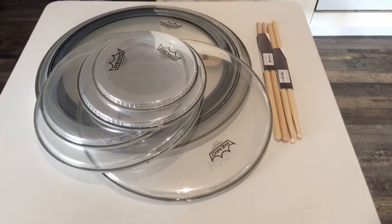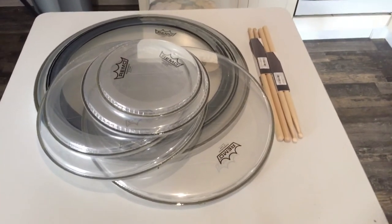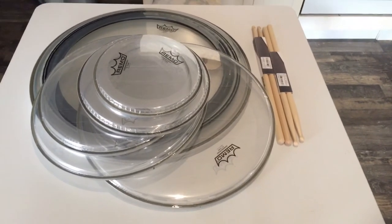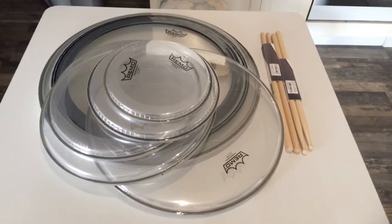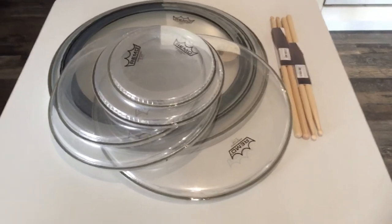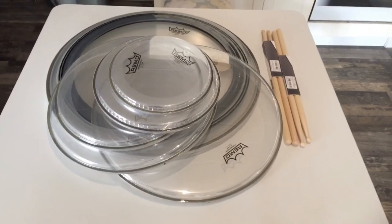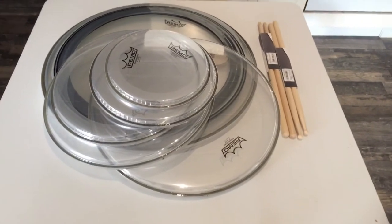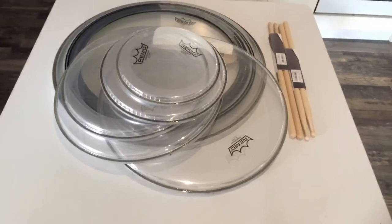Hello everyone, the new gear is here! There's no unboxing video because I totally failed with the recording of the unboxing. So instead, I will show you everything that I have ordered and give you an overview.